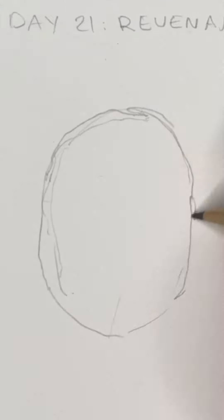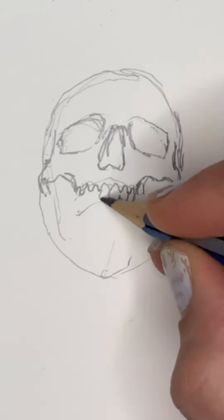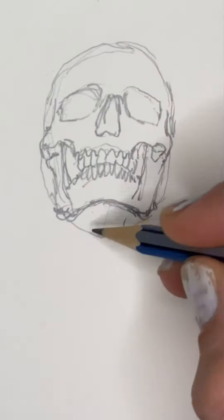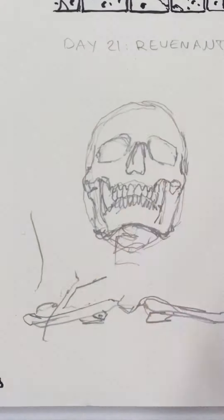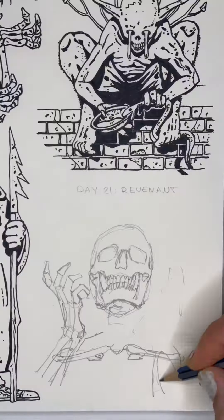Hello everybody, today I am drawing a revenant. A revenant is basically a zombie or something like an undead — a person who has returned from the dead.